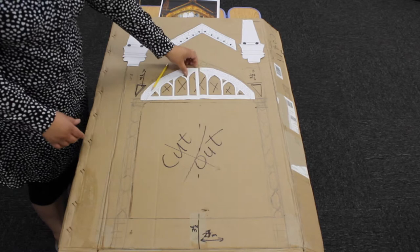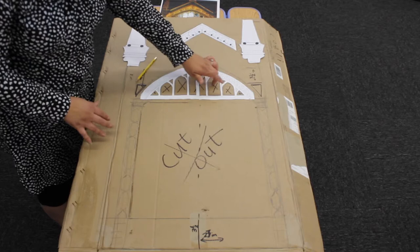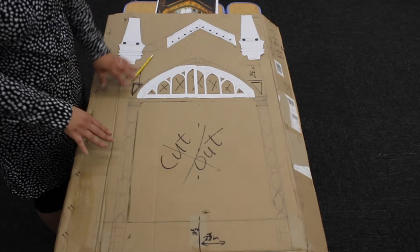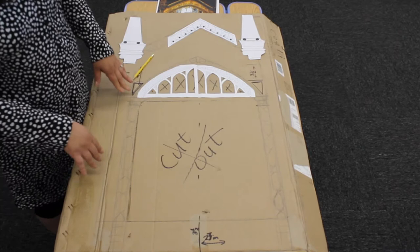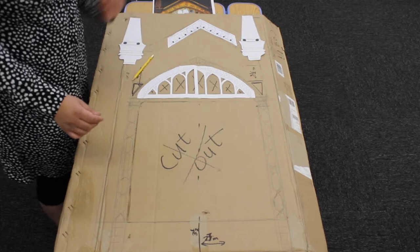I've already cut these out and what I need to do is use my exacto knife to cut each of these sections, including where the mirror is going to show through. For the details, however, you have to eyeball it — there's no template for it. You just need a printout of the mirror up close so that you can get those details and sketch them yourself.